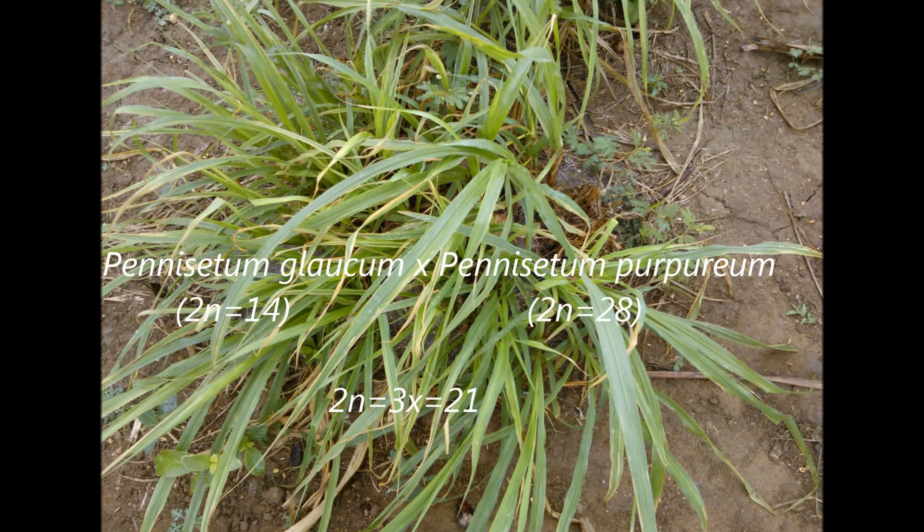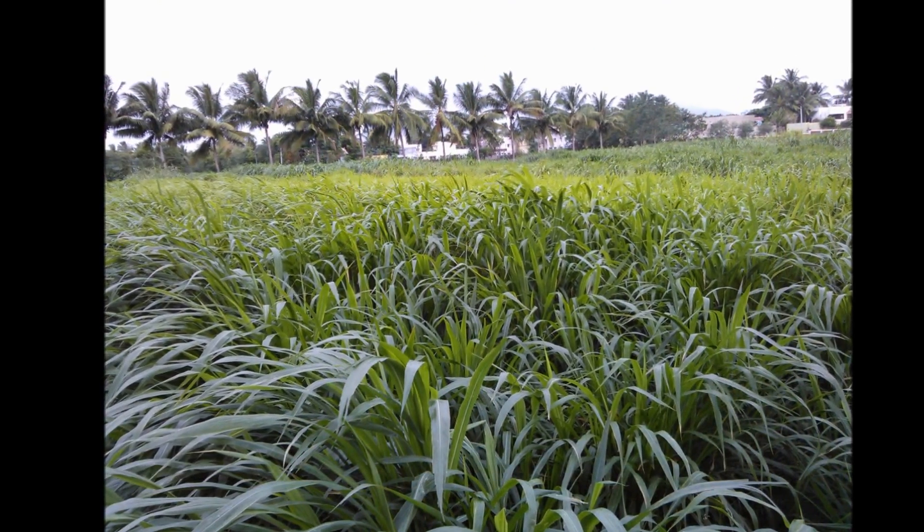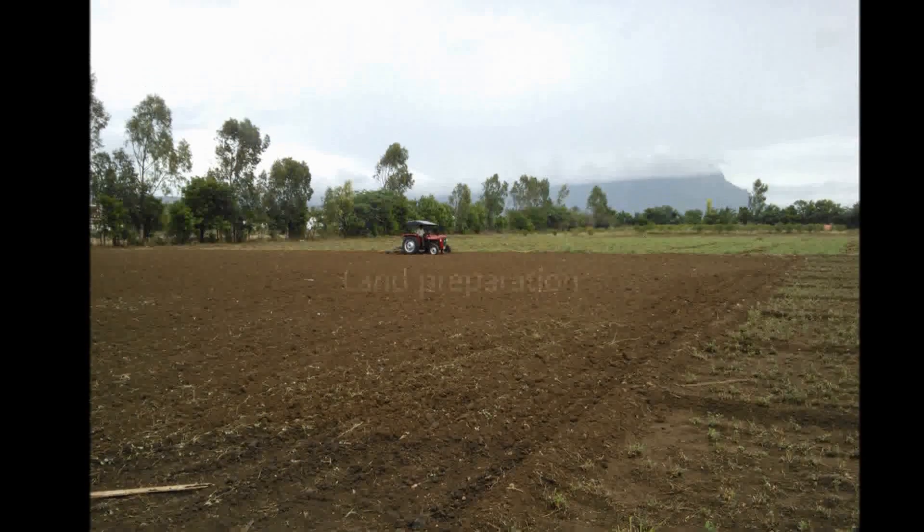It is obtained by cross with Penicillium glaucum and Penicillium papillium. Chromosome number is 21. It belongs to the family. It is a hybrid derivative. It is a widely grown forage crop.